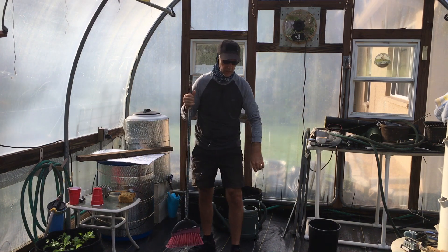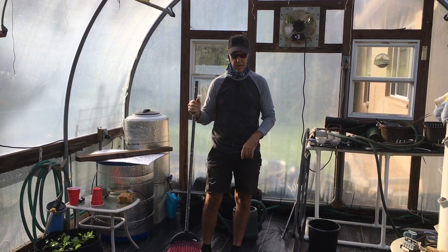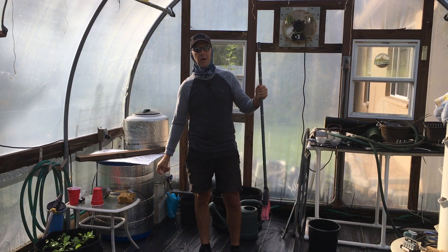I'm going to go ahead and finish sweeping up here — trying to keep up, I still have a lot of organizing to do — but we'll see you back here Friday for our update.